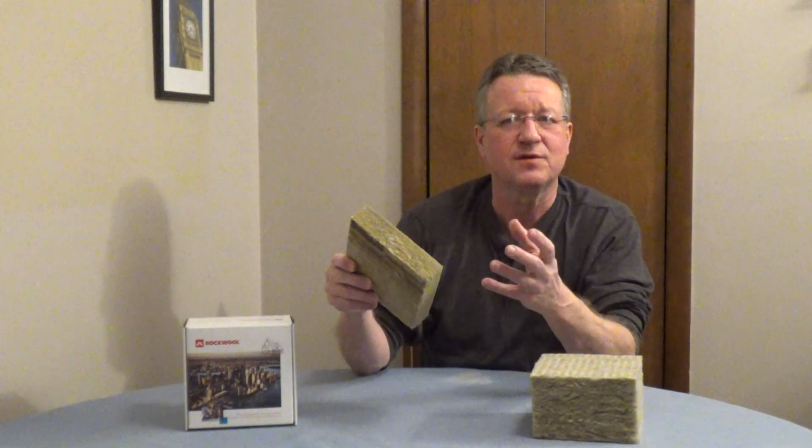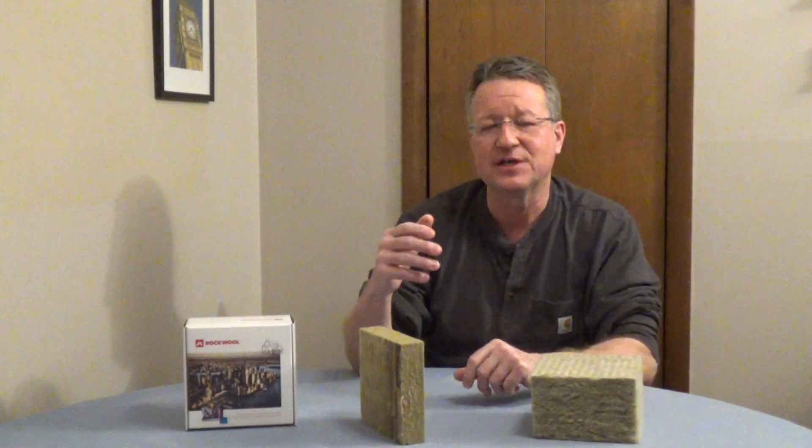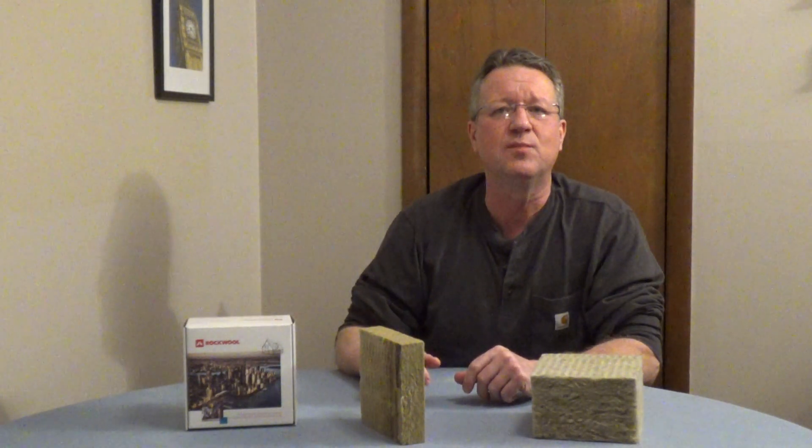This is denser than fiberglass batts and it's not going to sag in between your studs. It has an R-value as good as or higher than fiberglass. It deadens sound, it's fire resistant, it won't rot, and it's not going to promote the growth of mold or mildew.